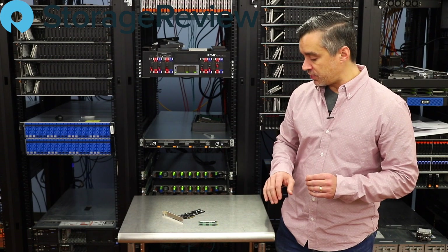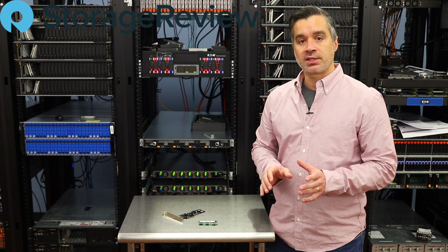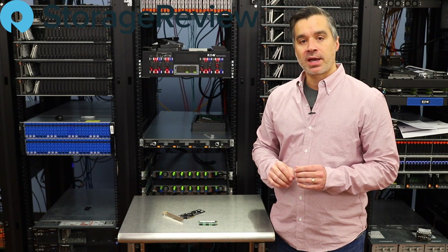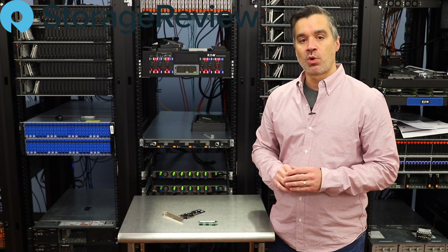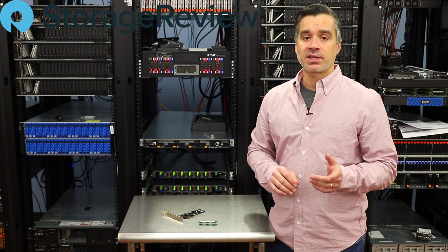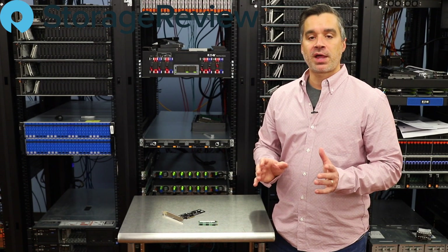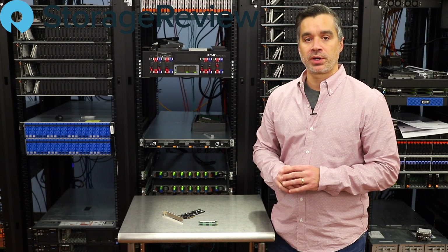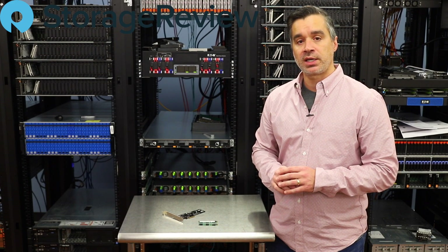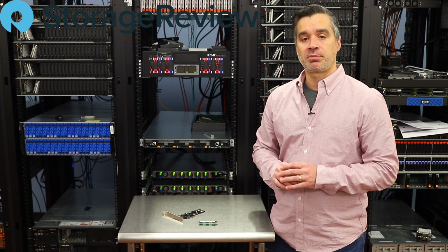We'll take a closer look at these in a minute, but the terabyte drive up for review today is in hand and being worked on. The two terabyte capacity will be available sometime in Q1 of this year. Intel launched these drives in the fall of last year — Adam Armstrong from our team was at the Broader Flash event that Intel hosted in South Korea. Now that we've got the terabyte drive in, just hit the lab this week, we're excited to see how it performs compared to the 660P.